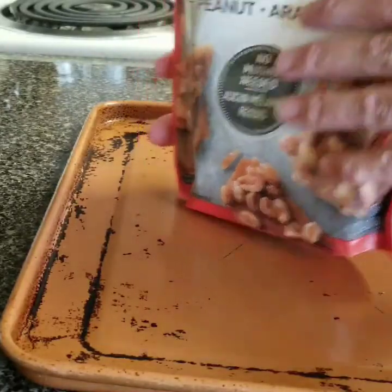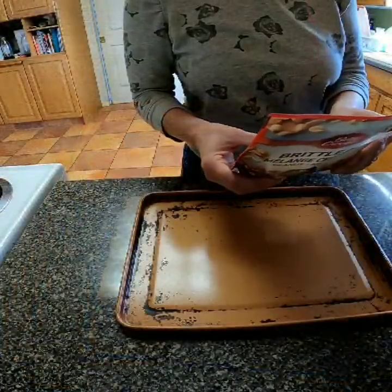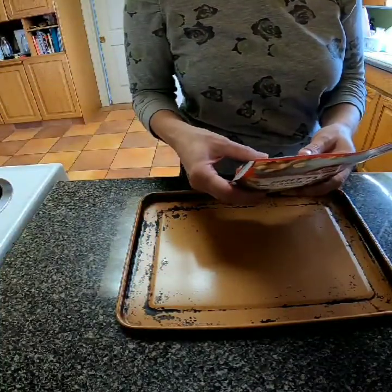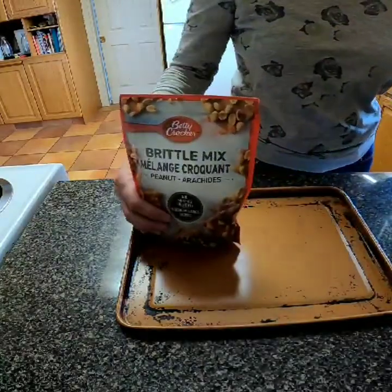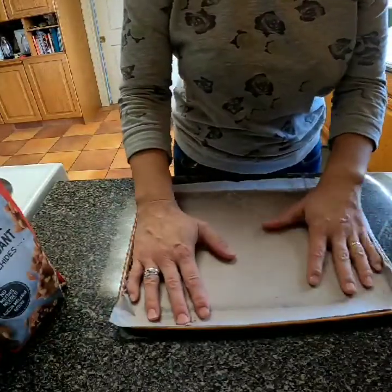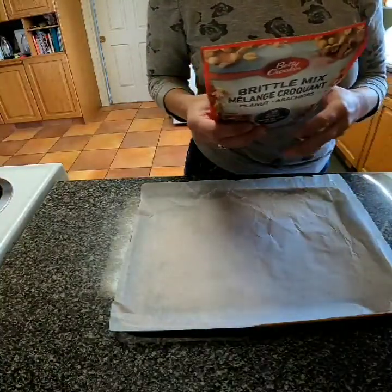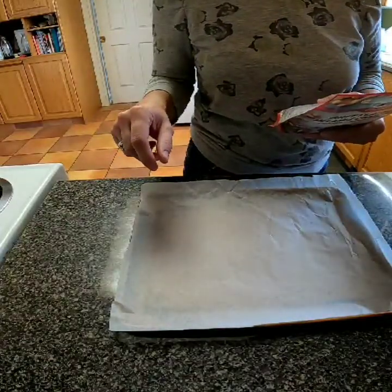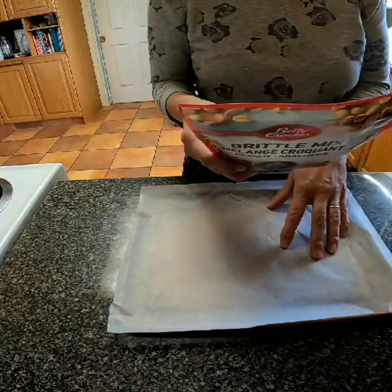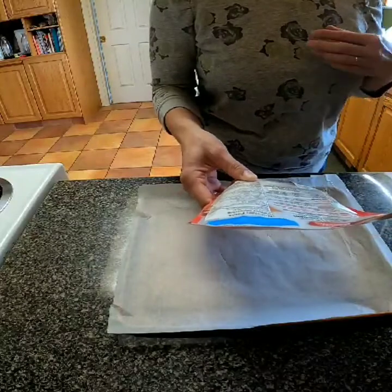I have never actually made this before, so we're going to quickly go through the instructions. You need to heat the oven to 350 degrees, then take your cookie sheet and line it with parchment paper. The parchment paper isn't mandatory — it's just suggested; otherwise you need to spray your cookie sheet with cooking spray. Then spread the mix onto the cookie sheet and bake it for 13 to 21 minutes, or until the dry mix has melted and turned golden brown.